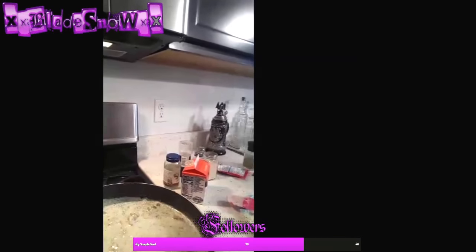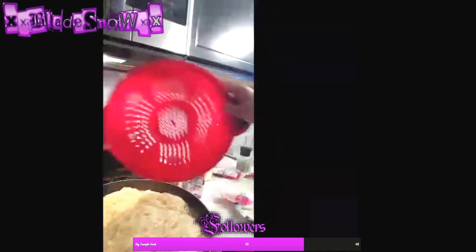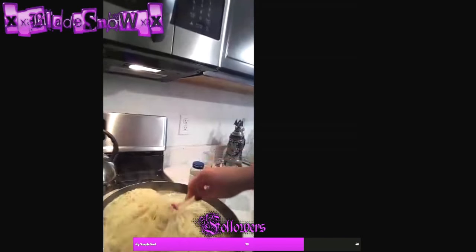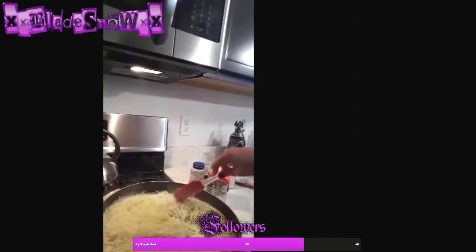Now this is starting to all melt together, and so the final step is putting in some pasta. I probably made too much pasta honestly, but this will feed your family for at least a couple of days — and that's if you eat it for lunch, dinner, and breakfast.